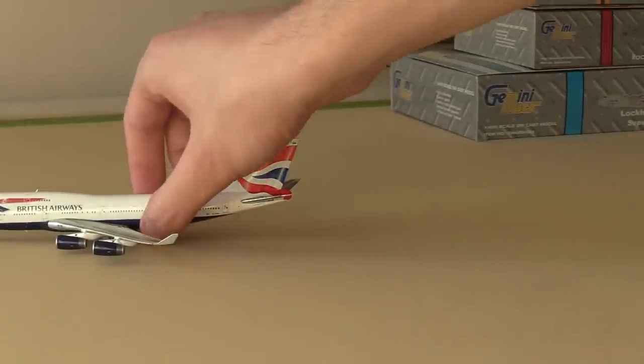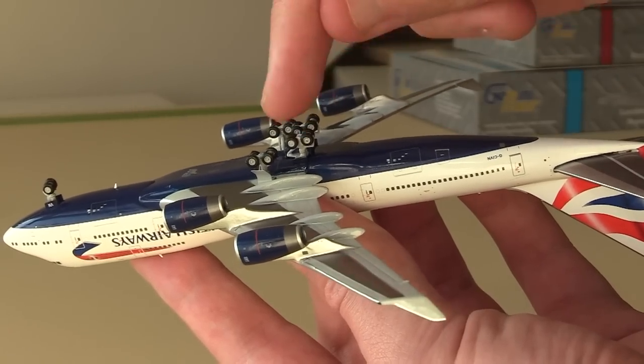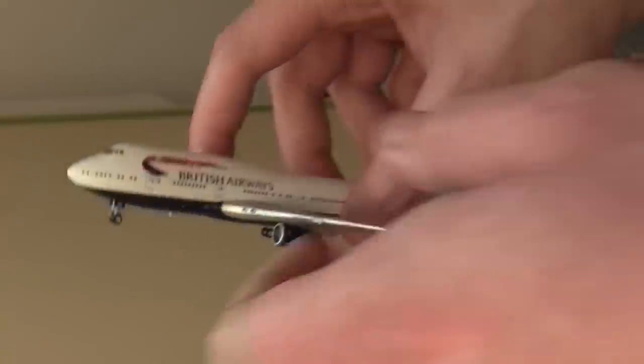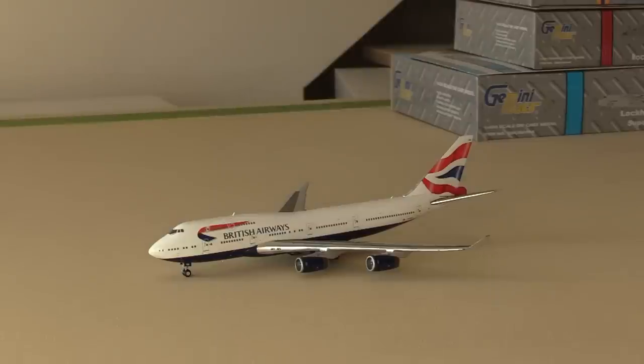I'll take a glance at the landing gear real quick. As you can see the landing gear on the bottom here we do have the suspension landing gear in the middle. It's a really really nice model — if you don't have a BA 747 in your fleet I would highly recommend you get one of these, they are amazing aircraft and just a really nice mold in general. With that I do want to cut to a little Chinook intermission.